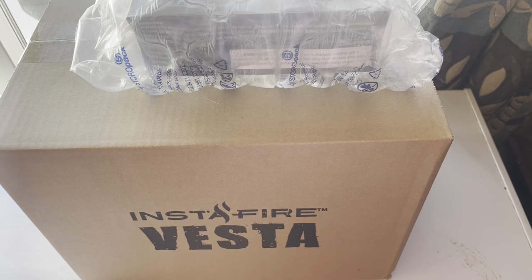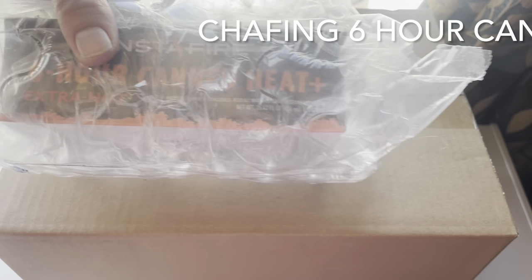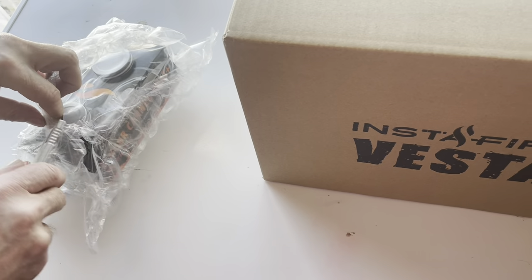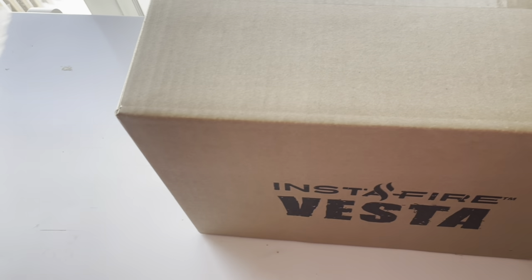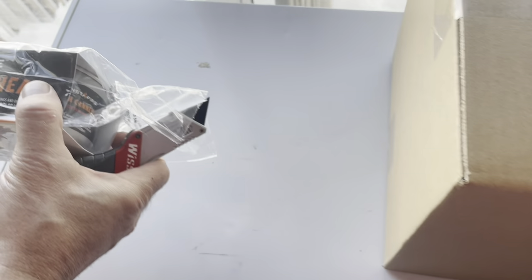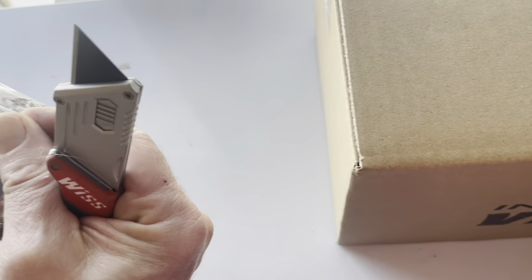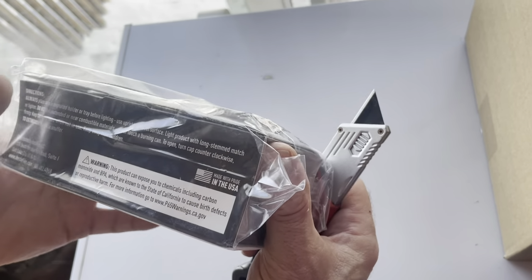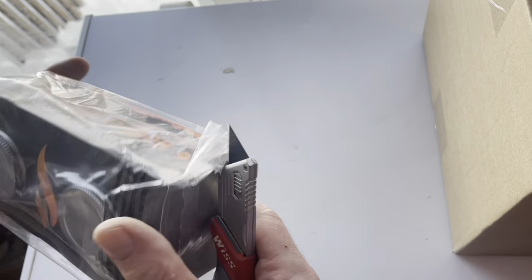I ordered this new heater from Four Patriots and it runs on canned heat — a certain kind that you can use inside. I took it out of the box but we haven't opened it yet. I can't remember what the term was. You don't have to buy these separately — cool, and it's made in the USA. That's partly why I bought it, and just to have a backup heater if the electricity goes out.